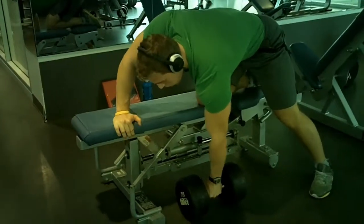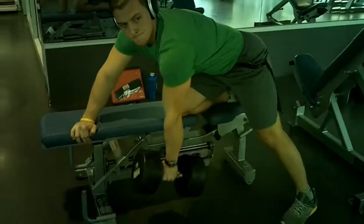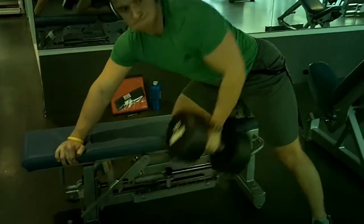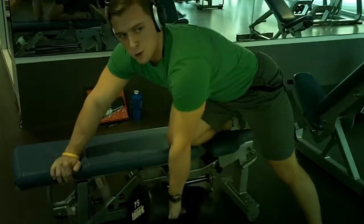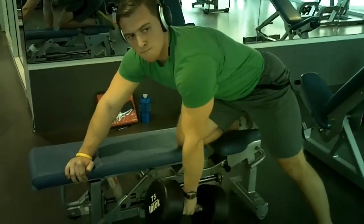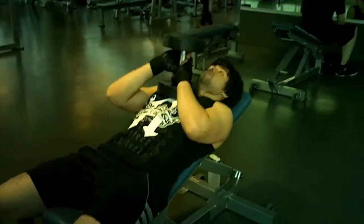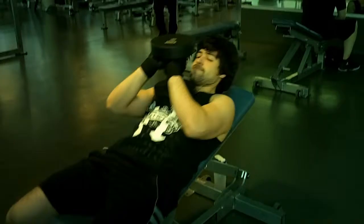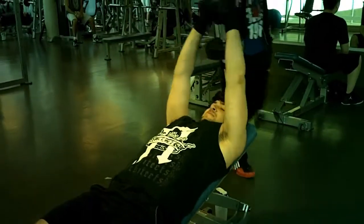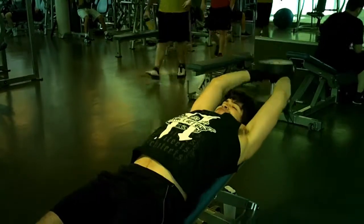Hey guys, very much like Dylan, I've been really busy with school lately so I haven't been completely faithful to my training. I've skipped some days because of essays, but sometimes you have to prioritize things. School is wrapping up and exams are just around the corner, so I'll be focusing on that more. In the meantime, I'll be doing some full-body workouts and making sure my diet is on point every single day, because that's especially important when you're cutting like me. I'm at 176 now.